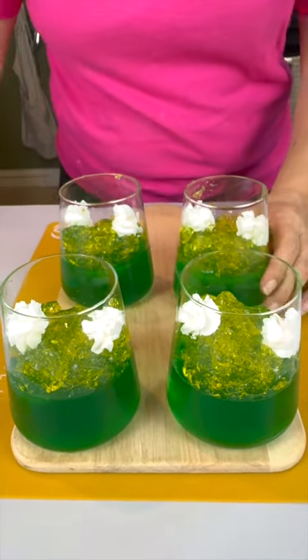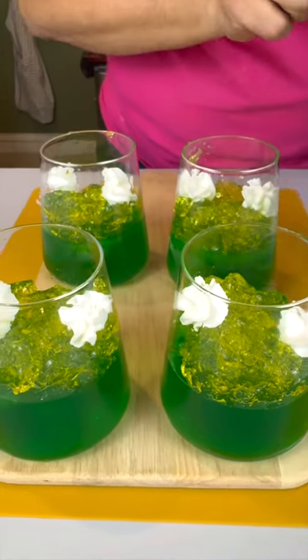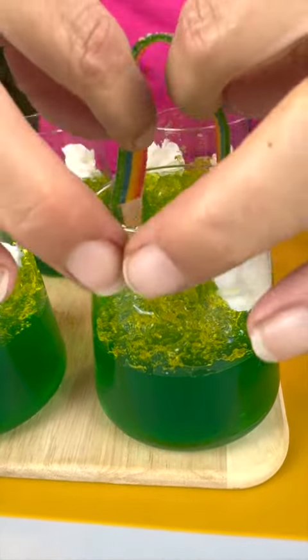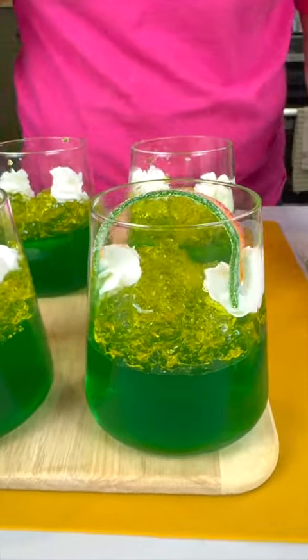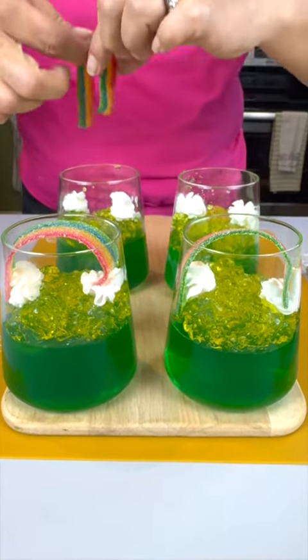Now I'm coming in with some Airheads — I got the kind that are a rainbow. Take a couple out. Can you figure out what we're making? A pot of gold under a rainbow! How cute is that? Such a simple idea — take a simple little dessert and make it fun.